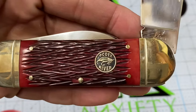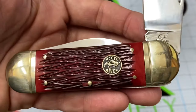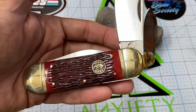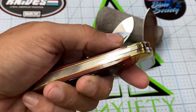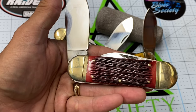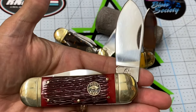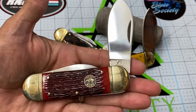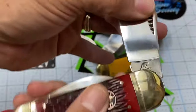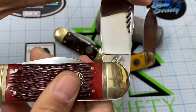Check out this Koi River knife — look at the jigging on this knife, guys. The thing that really got me is the red bone — how smooth it is and the jigging. The thing about Koi River knives: yes, these are China knives, but the quality is so good that you expect to pay a lot more. When these first came out they were around 20 bucks; now they're going upwards to 30, 40, 50 bucks. I think I paid around 20 or 30 for this one.